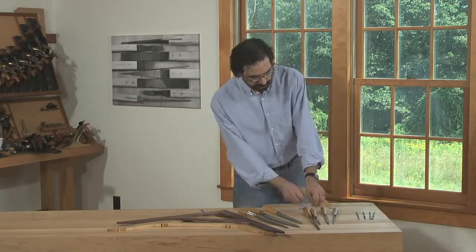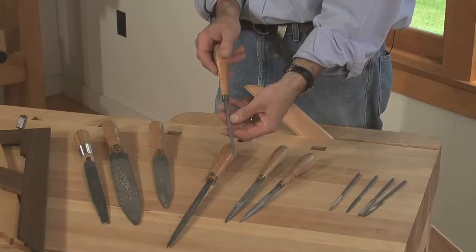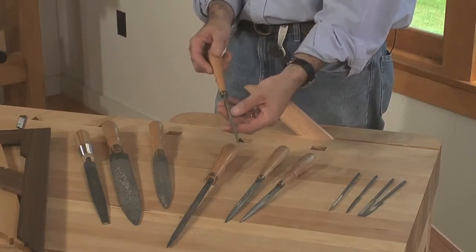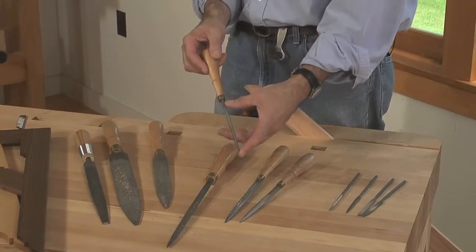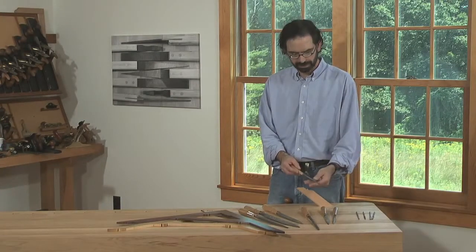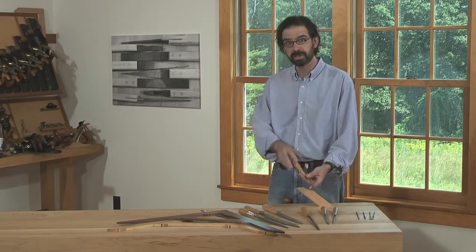The second rasp that I think a lot of people will get a lot of utility from is the rat tail — so called because it's shaped like a rat's tail. This one is about 6 inches long, and usually I get them in about 13 to 15 grain. They're very useful for producing hollow shapes and for coping inside moldings.